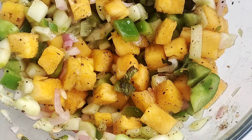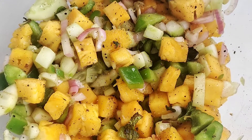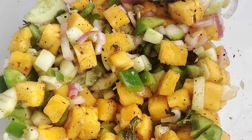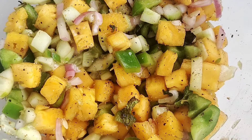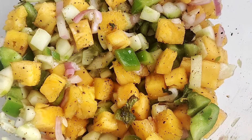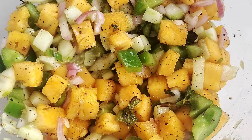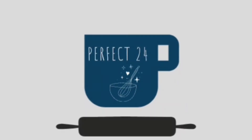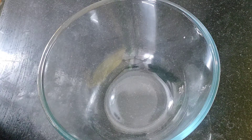Can you see that this is very delicious and mouth-watering? Today we are making a pineapple cucumber salad. This is a delicious and healthy salad. Hello and welcome to my channel Perfect 24.